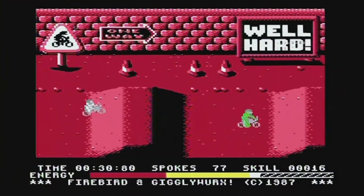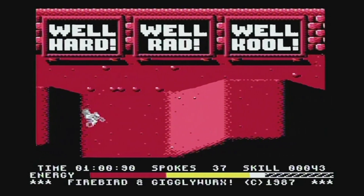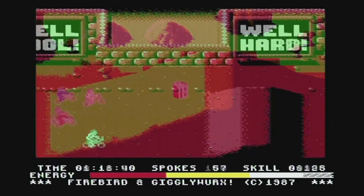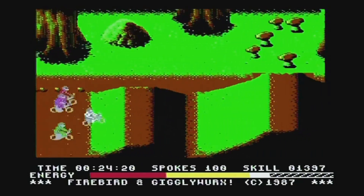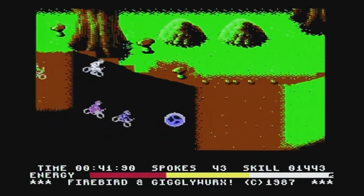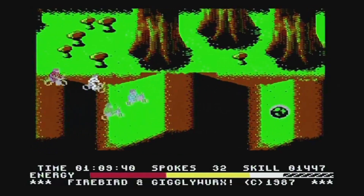First up we have BMX Kids, which is a pretty well-programmed game, very similar looking and playing to Excitebike, the classic Nintendo game. You have to drive along and win the race or finish in the top four on your BMX, and after the first level you also have to start performing wheelies and stunts. I think it's a pretty decent game — graphics are quite nice, sound's alright in-game, and the music on the title screen was really good, that was a Rob Hubbard tune. Overall it's quite playable but a bit limited; the levels are really short and after the first couple it gets quite difficult. I gave it a 7 out of 10.